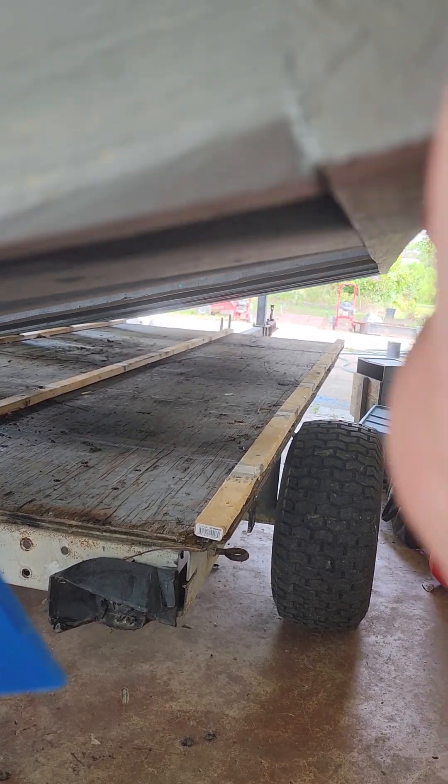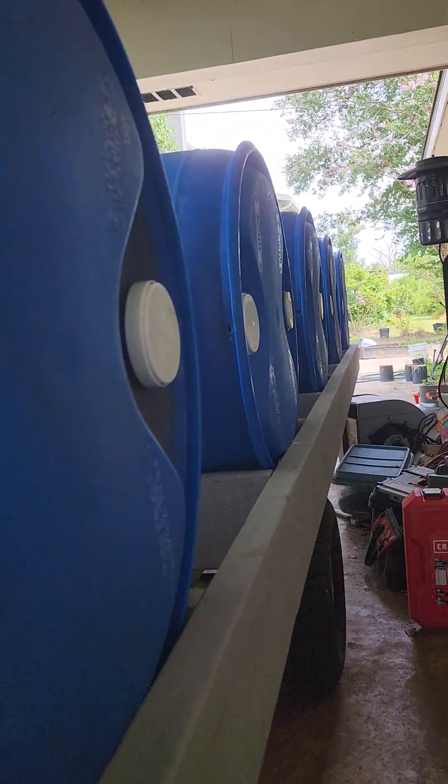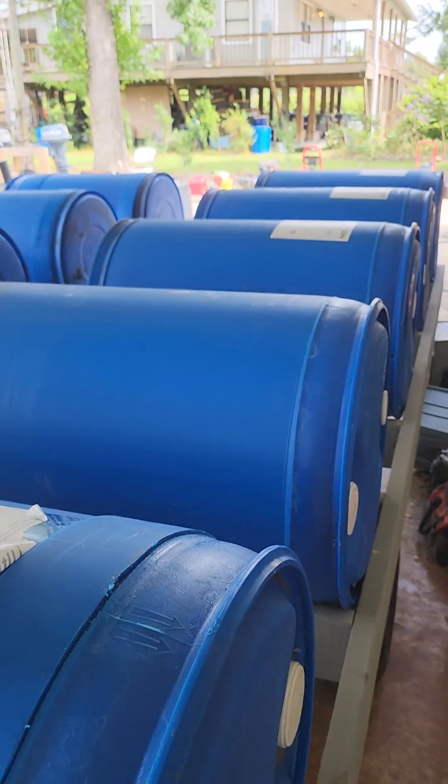I'll update when there's more. It's just a boring process of me strapping everything down, and I've got to figure out a way to turn it over.